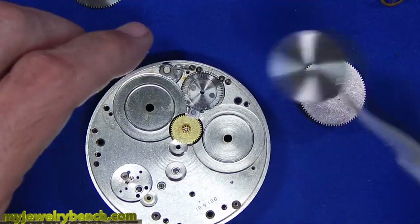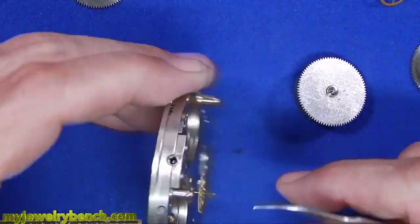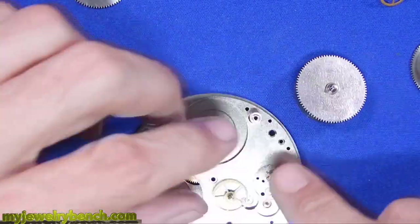It's kind of hard to tell, but if you look closely you'll see a lot of dried-up oil. It's sad, but nobody thinks about cleaning and servicing these.